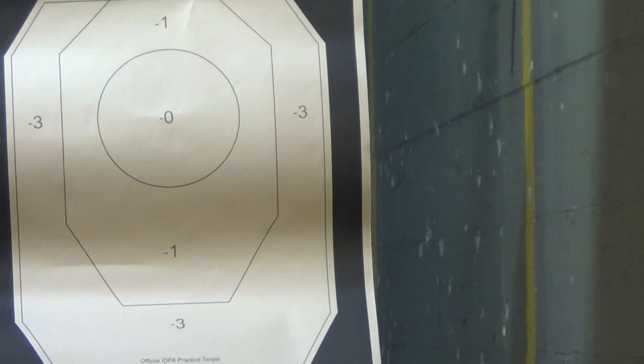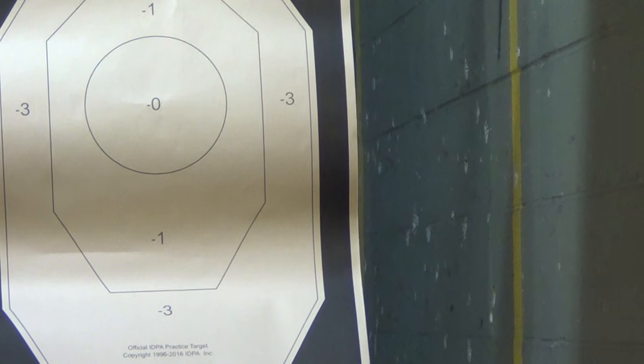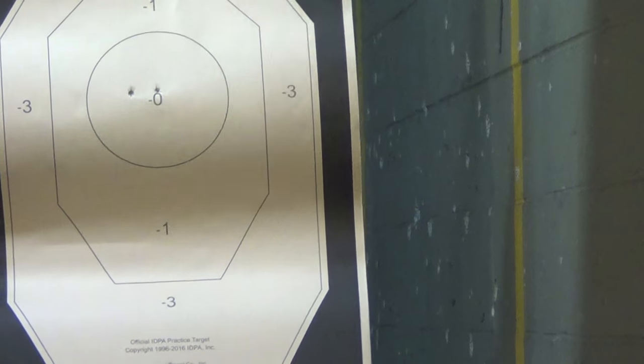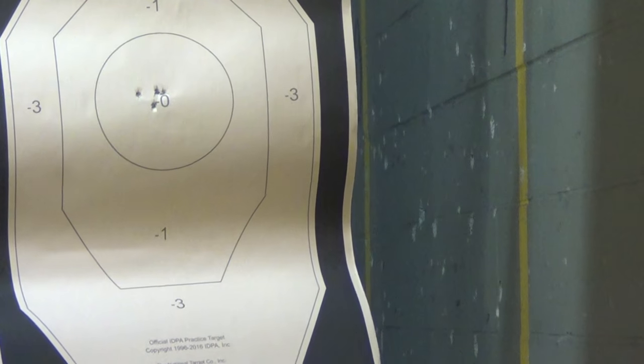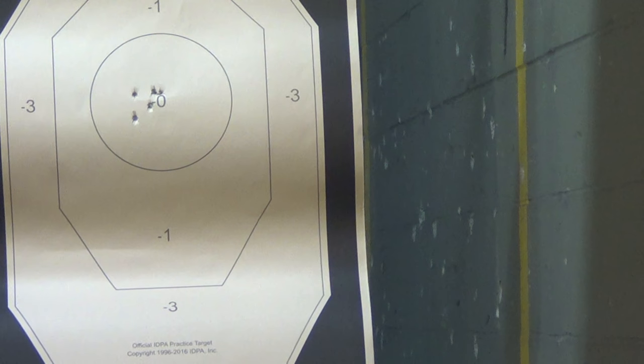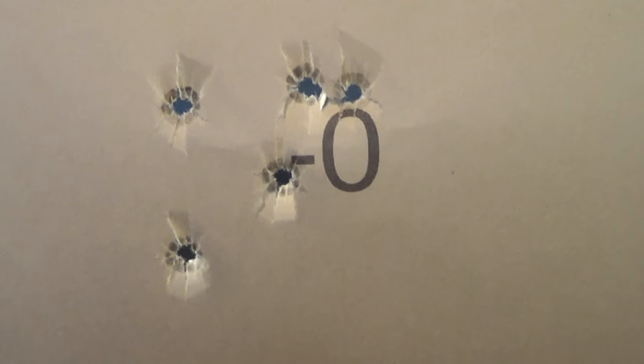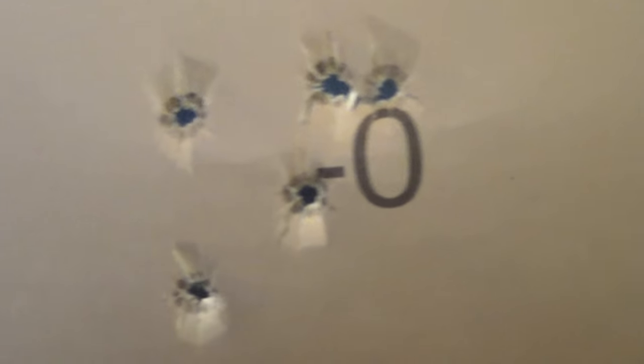Rounds 11 through 15, center mass out of the PPQ SC with the 15-round mag. I've got a full hand grip on it — here we go. All center mass, just a tiny bit left — that's me. Three out of those five are very well centered. That was with the full mag; I probably should have done some double taps or fast five. I think I can still pull it off fairly well with the pinky extender, so I'll leave those five in and do at least another five on the same target.